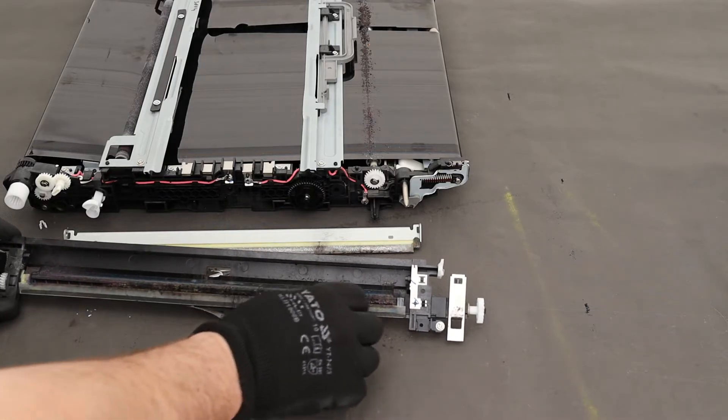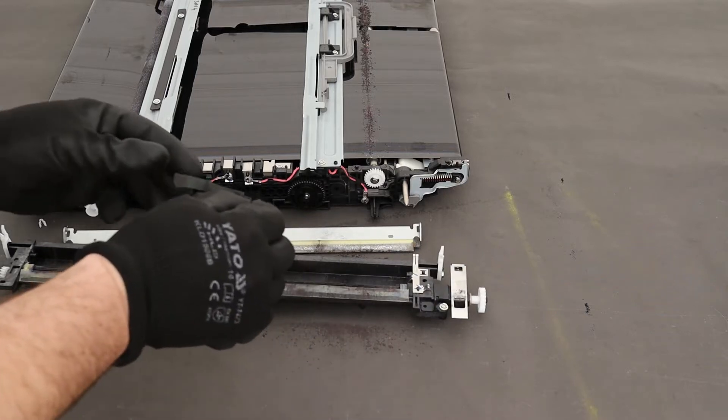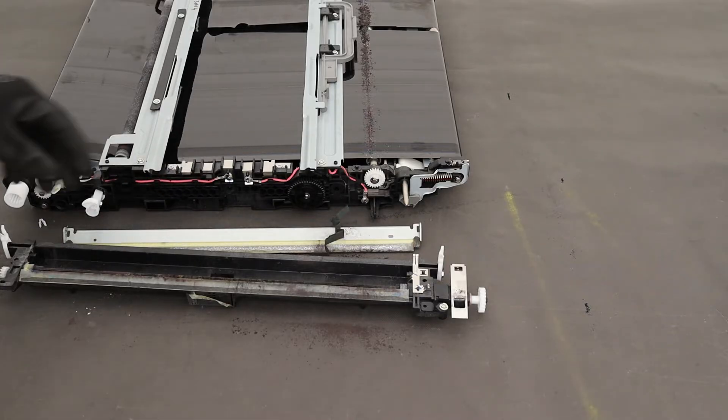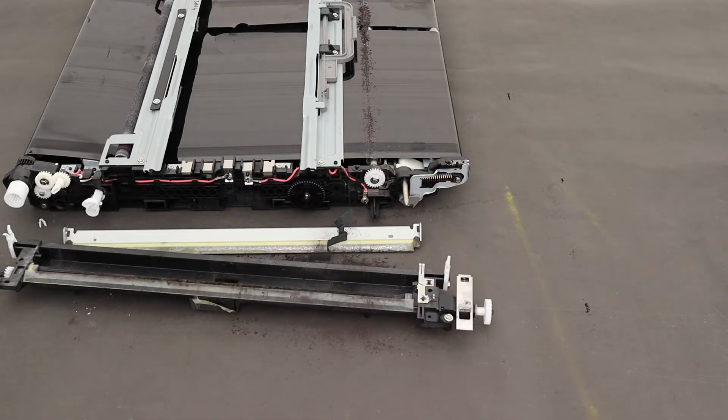A little surprise — pieces of the transfer belt were inside. Use a vacuum cleaner to thoroughly clean the unit.